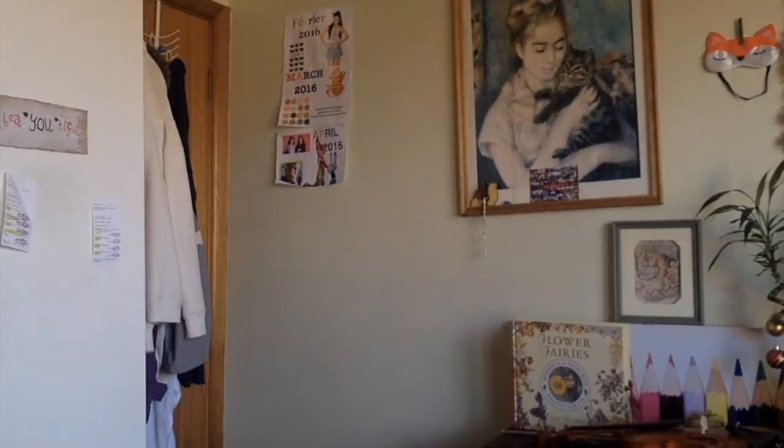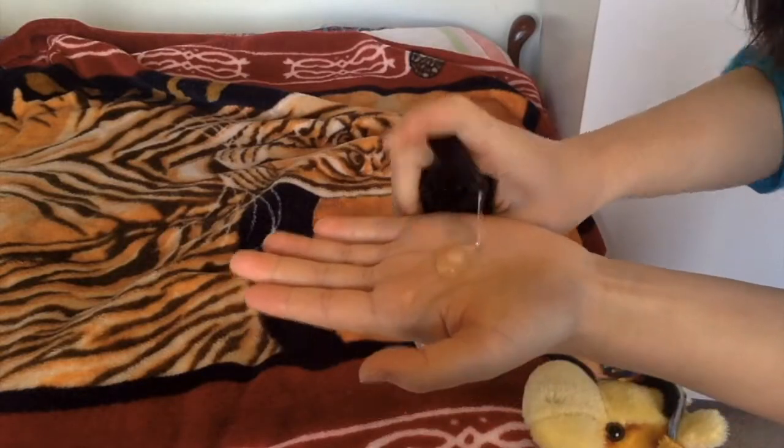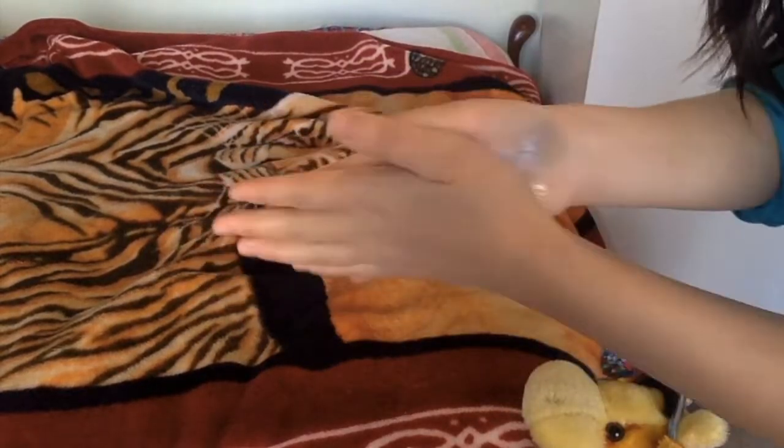Step 2. First we will need soap. Soap! Yes, if you think about it, soap cleans things. So we're going to use it on your bed today. Just squirt some in your hands, rub your hands together, and rub it all over the bed. This will also stop people from going on your bed.